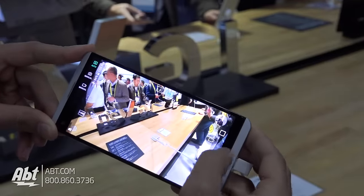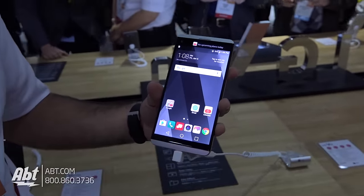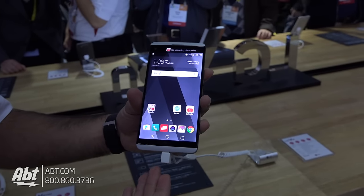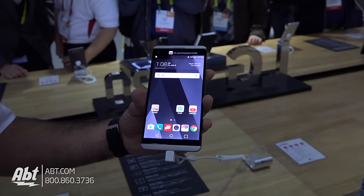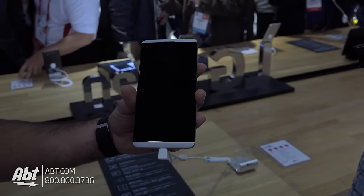Those are some of the great features on there. It does come with Android 7.0 out of the box, so you have the latest software. You also have a removable battery, USB-C, and a 32-bit hi-fi quad DAC, so you're gonna get the best sounding audio every time with the LG V20.